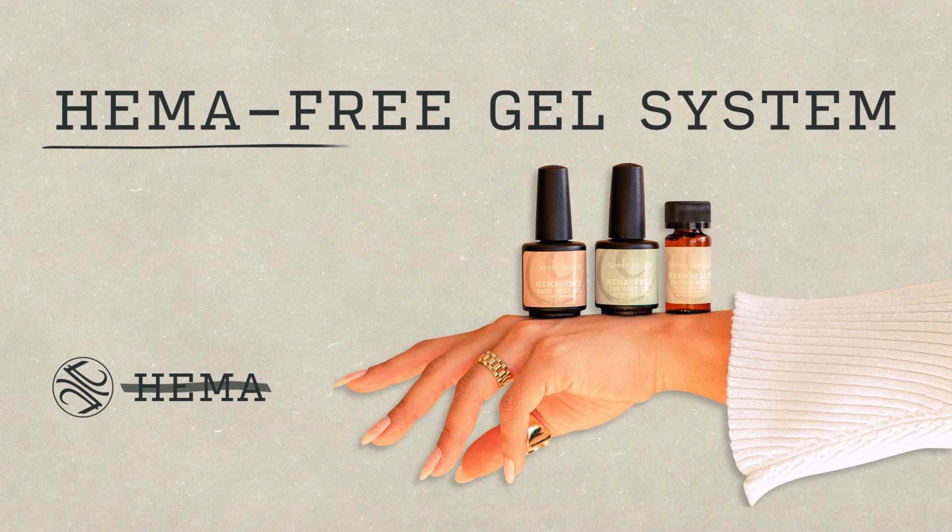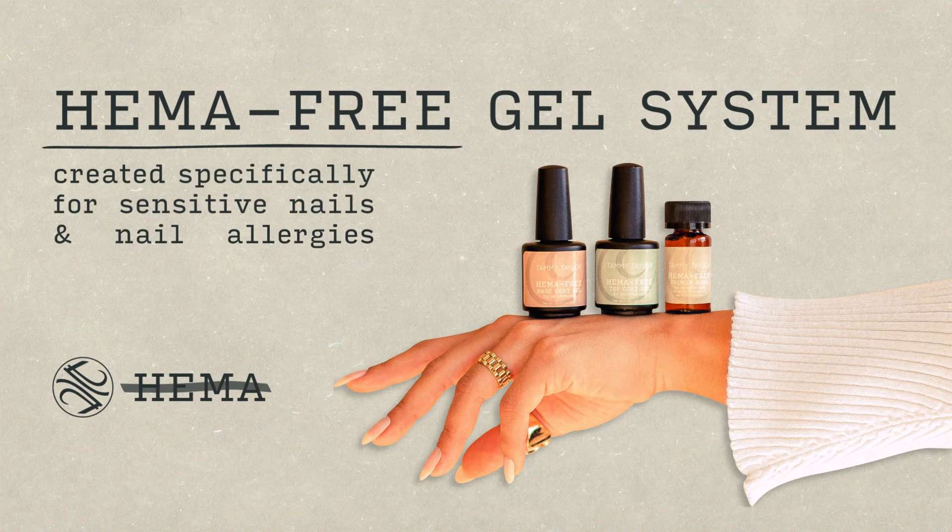Hello, I'm Tammy Taylor, president of Tammy Taylor Nails, and I'm so excited to demonstrate for you my HEMA-free gel system, created specifically for sensitive nails and nail allergies.